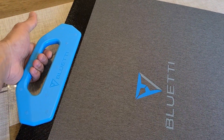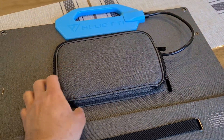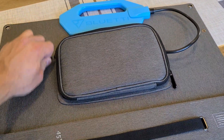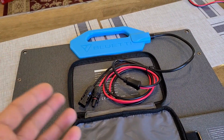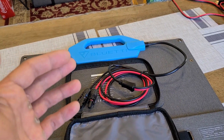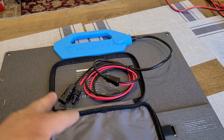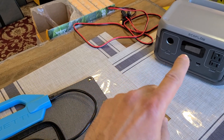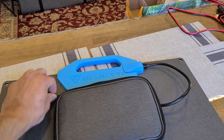Taking a look at the front, it has a fabric cover on the outside of the panel and a really large handle that makes it easier to carry. On the back, there's a pouch where you store the cable. The panel uses an MC4 connector, and in this case I'm using an MC4 to XT60 cable to recharge the EcoFlow River 2 power station.